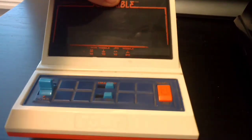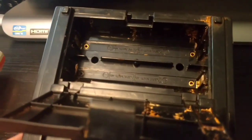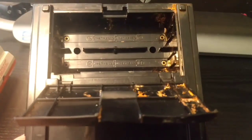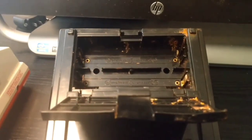Both of these work. Let's flip this over and take a look at the battery tray. This one here is a little dirty inside compared to my Scrambler game. As you can see there was a little bit of battery corrosion inside.